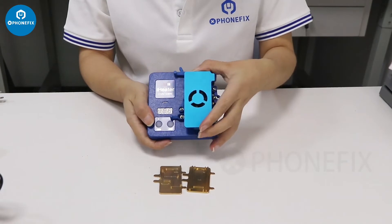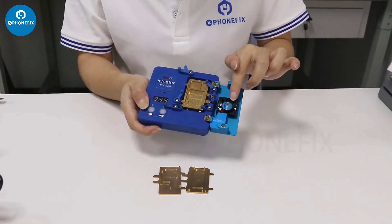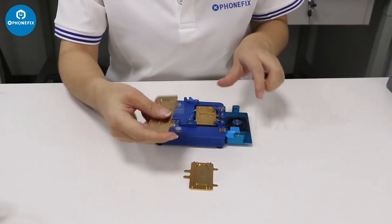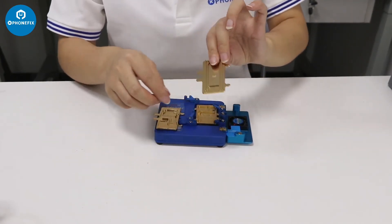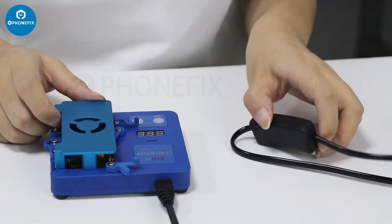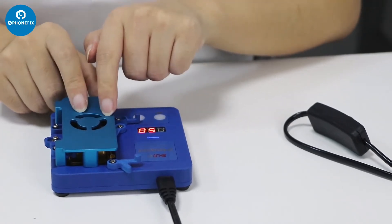This is the HR heater. It has a cover and also comes with a fan. When we open the cover, the fan will stop. Close it and connect to the power supply, and it will turn on. It also comes with different modules — this is for iPhone XS Max and this is for iPhone 11. Now let's connect to the power supply and check the difference. The fan is working.